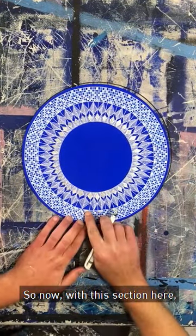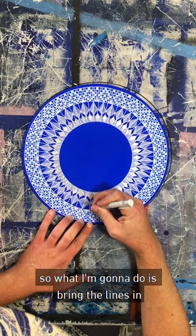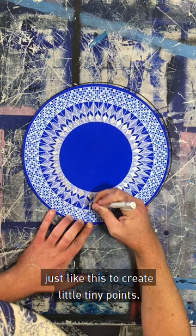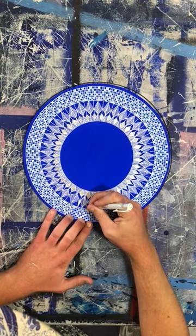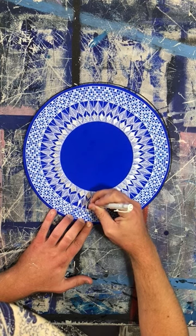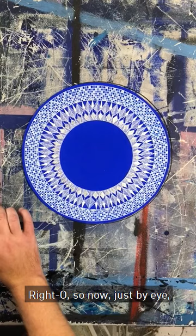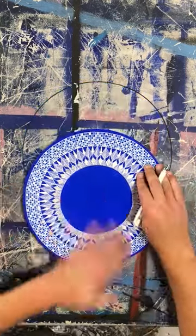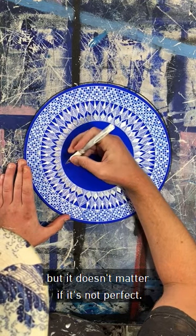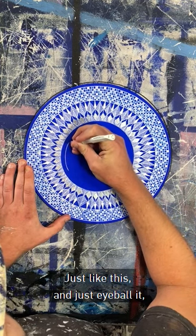So now, with this section here that looks pretty boring, what I'm going to do is bring the lines in just like this to create little tiny points. Now just by eye we're going to do another line, about a centimetre roughly — but it doesn't matter if it's not perfect, just eyeball it. You'll be alright.